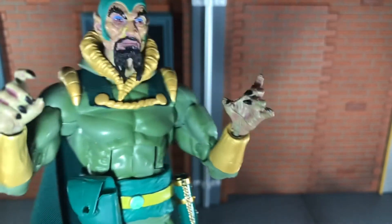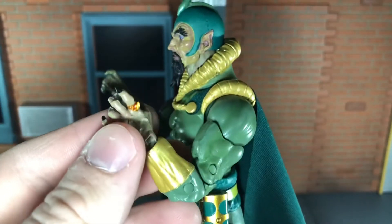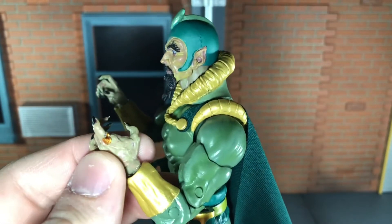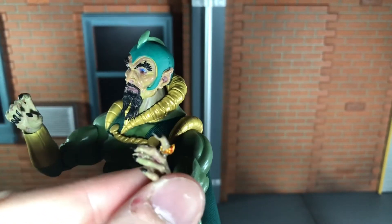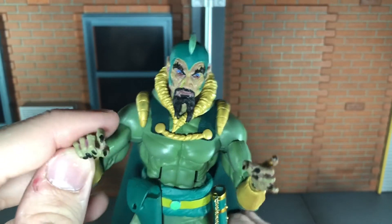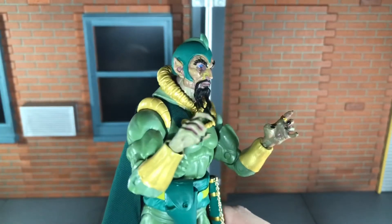Up next, he comes with a left open hand and a right gun-gripping hand, and the paint on these hands looks really nice. The paint variation in the skin tone looks really good. The gold for the ring really stands out. His long black fingernails are painted really nicely. I just really like all that on this figure. I feel like the pink is a little bit heavy on this hand, but it still doesn't bother me.